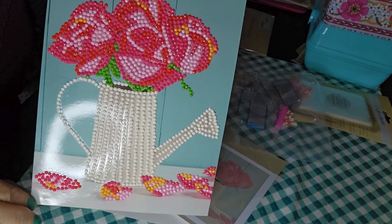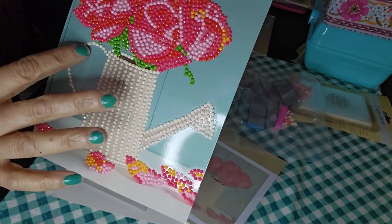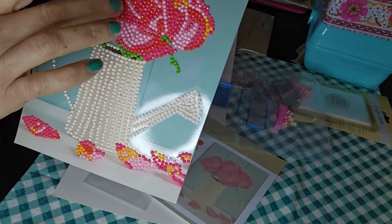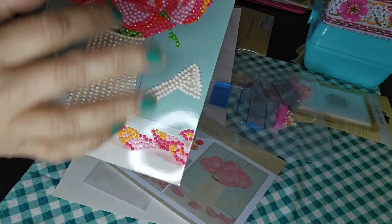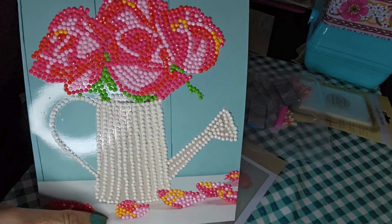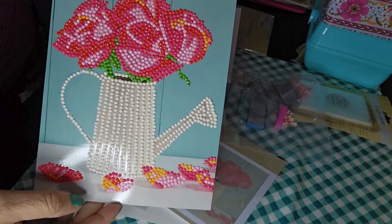Every single little number — it went from one through six. This whole pot here was number one, five and six were up here, and number four was up here and down here too. It just shines — it's so pretty with all those little gems. I made this and it was so much fun.